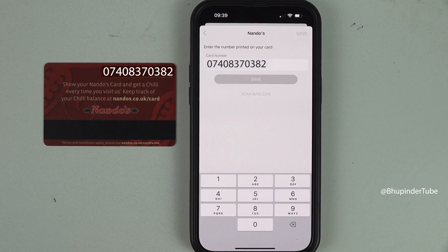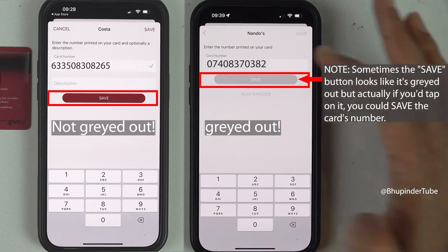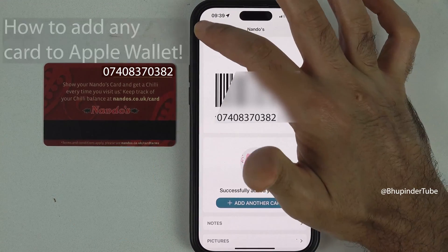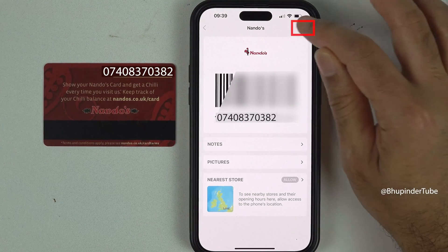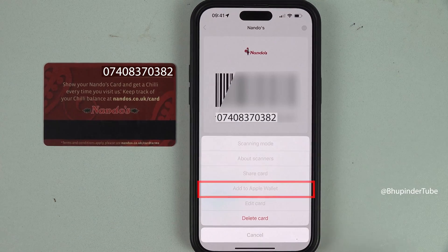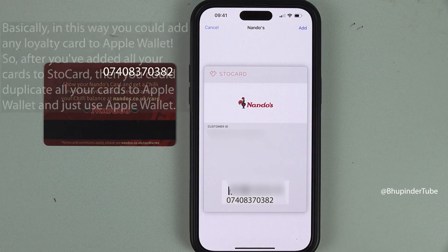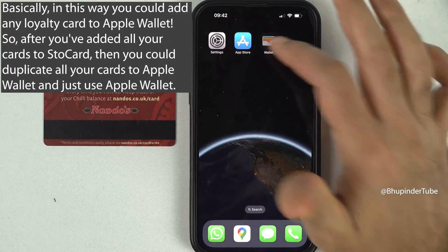I also tried adding the same card to the Store Card app. The Save button looks grayed out, but if you tap on it, it will still save the card. If you select any card and tap on the options menu, you can tap on Add to Apple Wallet to make a copy of that card in Apple Wallet. In this way, both Apple Wallet and Store Card will have the same card stored.